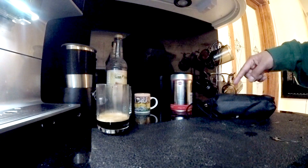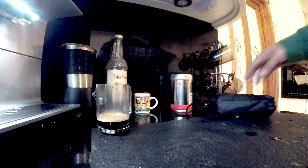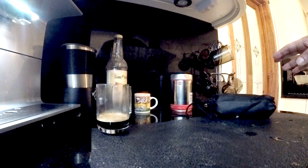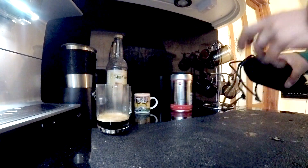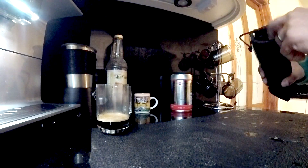The previous model was called the Minipresso and it had about eight bar pump pressure; this has about 18 bar pump pressure. It's effectively a portable espresso machine used mainly for things like camping. I intend to use this to take to work, put in my locker, and avoid keeping going to the coffee shop.